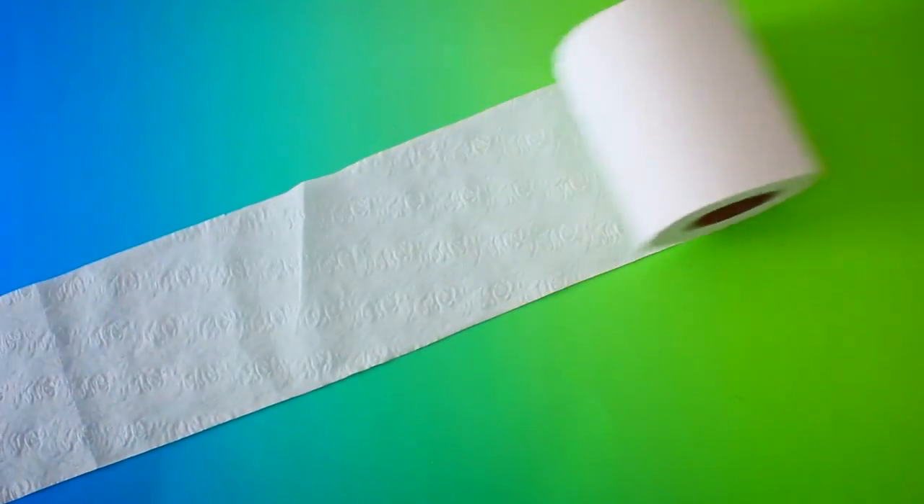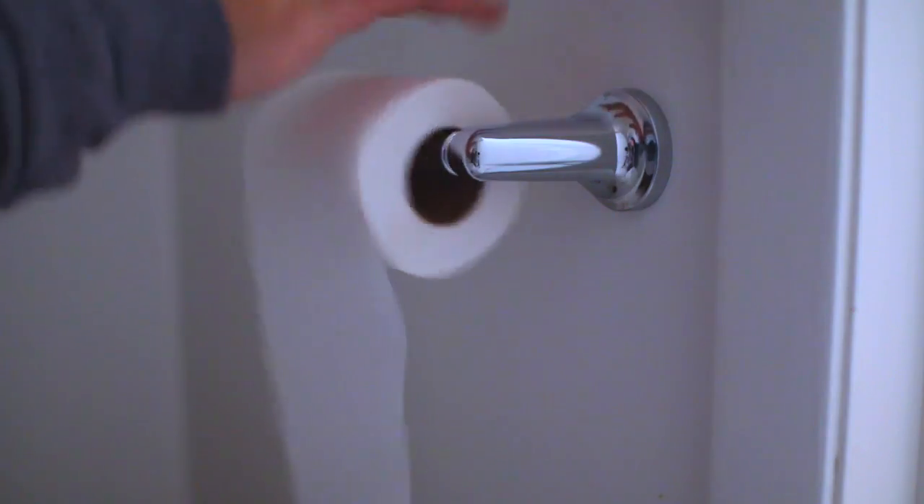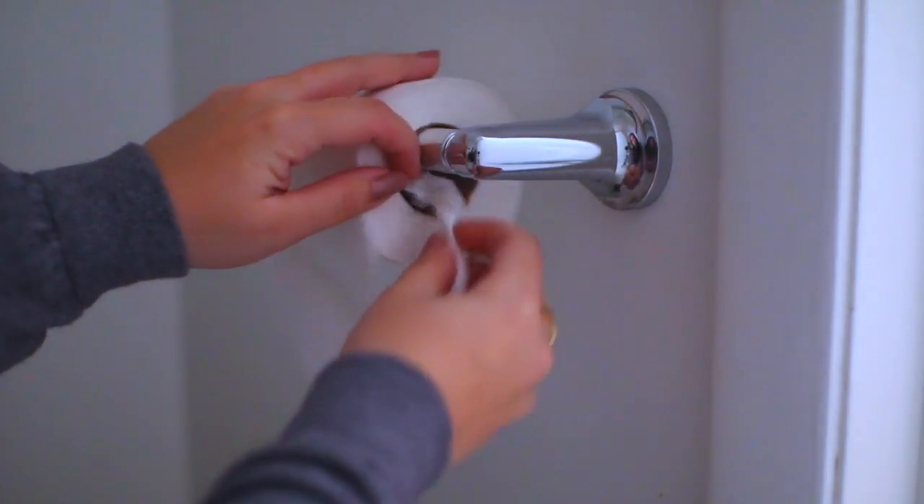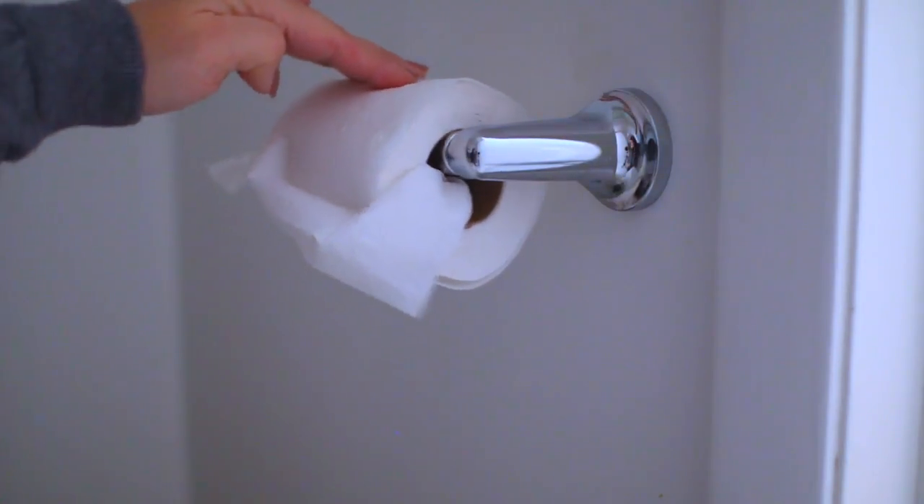My next hack has to do with toilet paper. I'm sure all of you have experienced that moment of terror where the toilet paper roll just goes out of control. To avoid this, take the end of the toilet paper and just tuck it into the roll. This will secure it in place so you don't have to worry about it all unraveling in front of you.